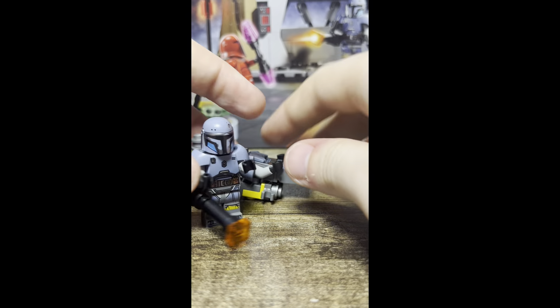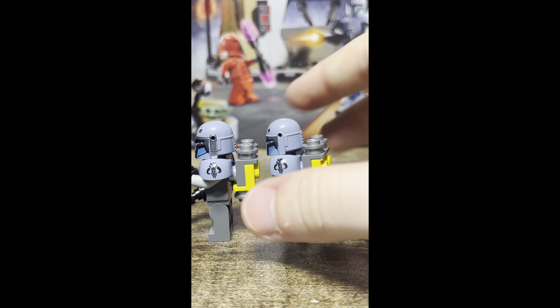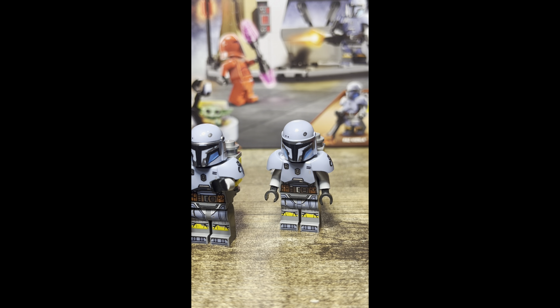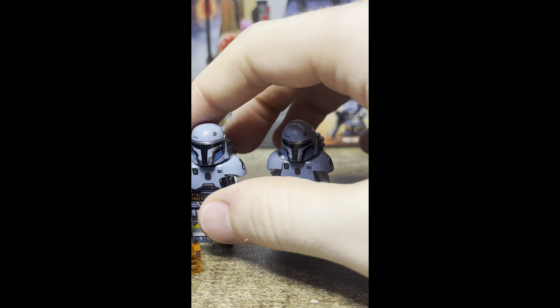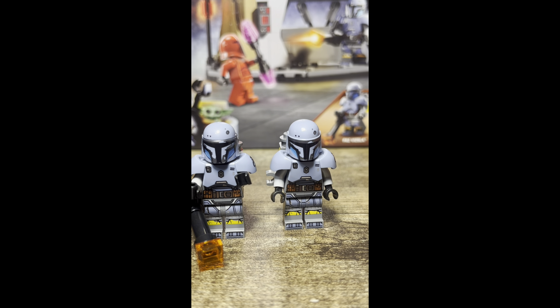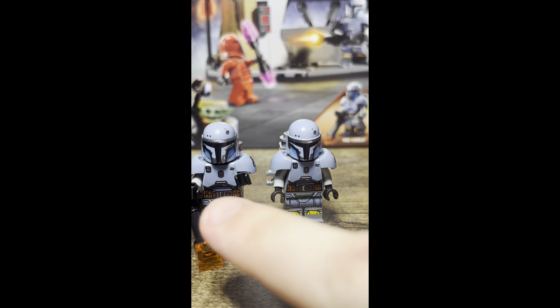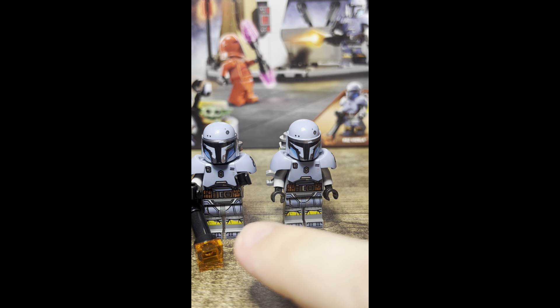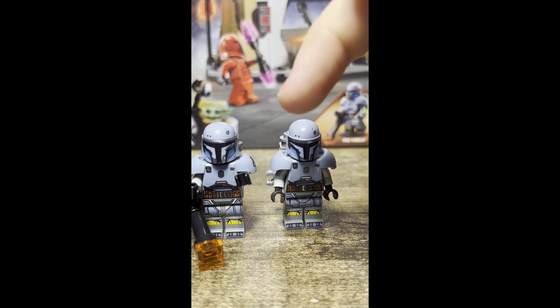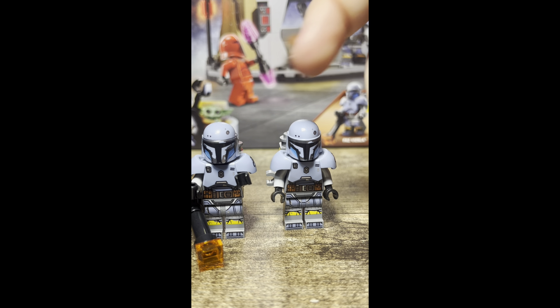If we flip the minifigure around, he has that same side helmet printing there, but the old one does not. The armor piece, as far as I can tell, has the same details — just little dots around — and I believe that is the same on both of them, although the new one looks a little bit more scuffed. The torso print is pretty much the same, except there is a little white dot that is dark and not filled in. Overall they're the same figure, except the new one just has a little more detail.